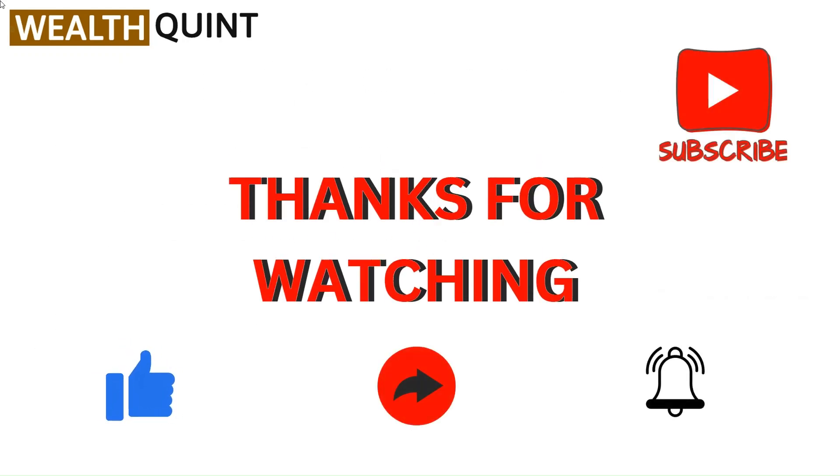Do not forget to hit the bell icon for upcoming videos.